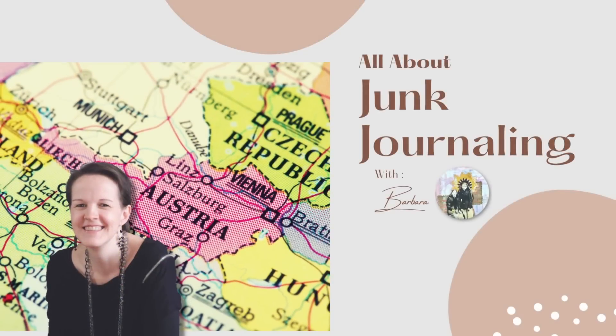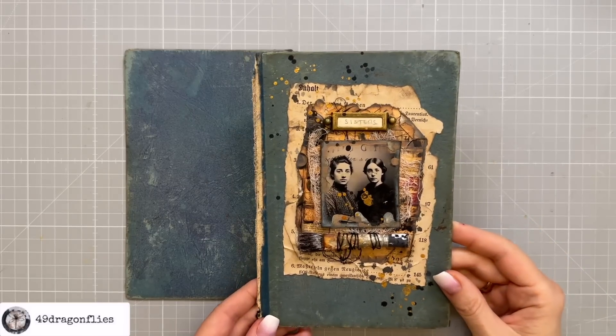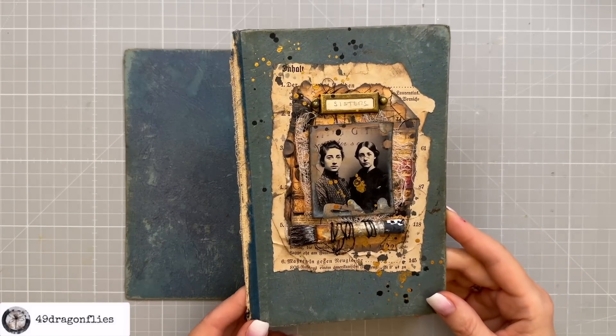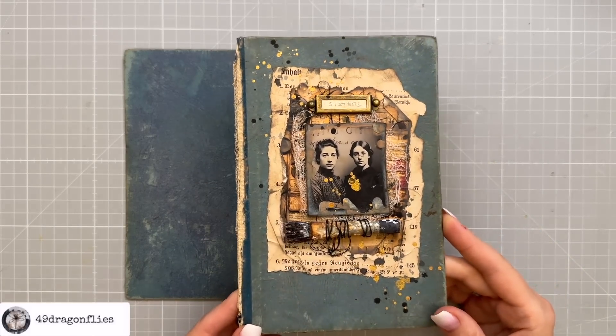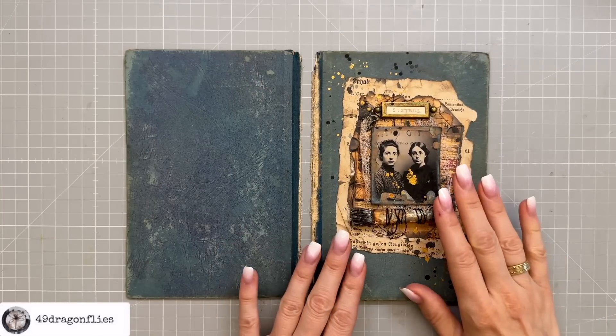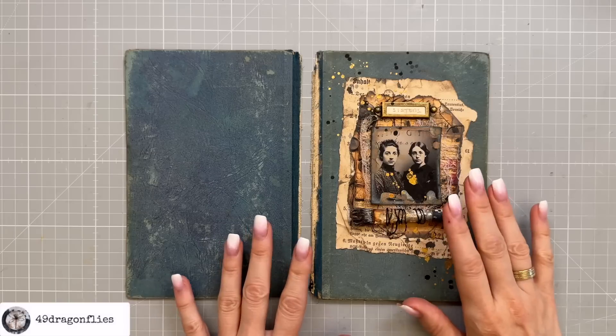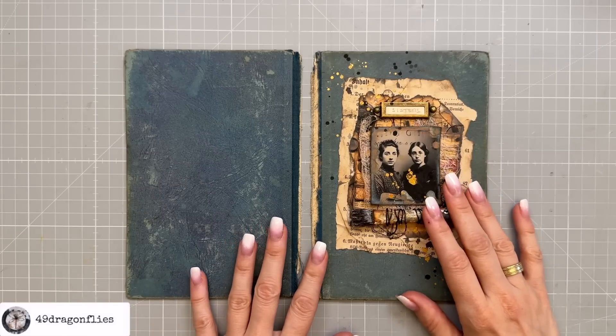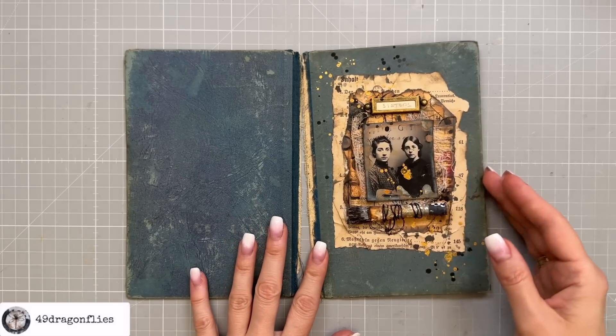It's Barbara from Vienna, Austria. If you missed the previous video where I walk you through creating this cover, you can find that linked below this video. At the time of creating this, I had no idea how I was going to construct the cover, but I've had some thoughts about it in the meantime.